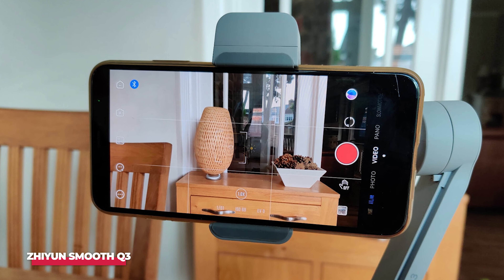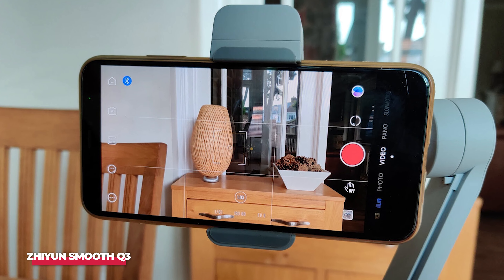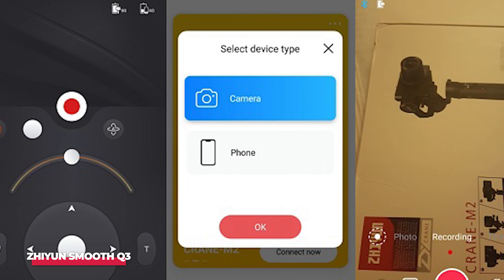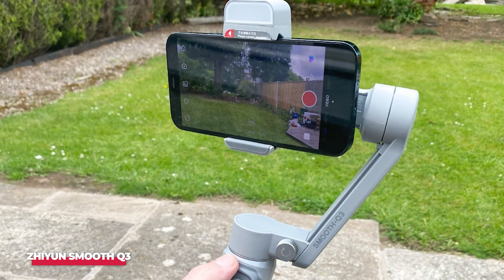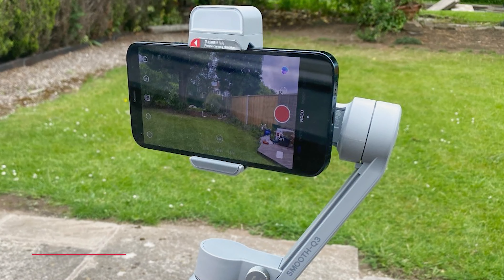It's a decent gimbal overall, offering 3-axis stabilization, good battery life, and all at a sensible price. The only niggle is the ZY Cami app, which simply isn't as good as DJI's Mimo, but you can use your phone's stock camera app if you just want to use basic video modes. Though we haven't reviewed it, the 2-axis Smooth X has a built-in selfie stick but costs less than the Zhiyun Smooth Q3.